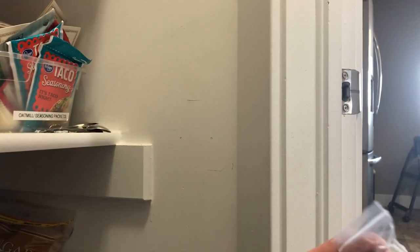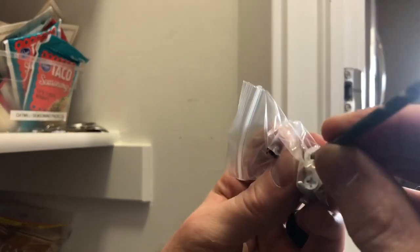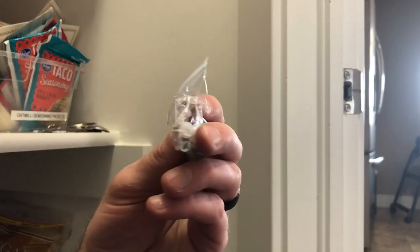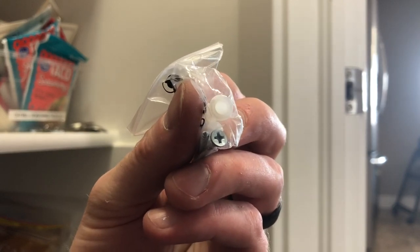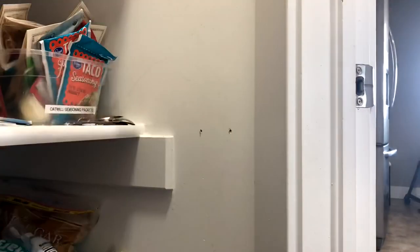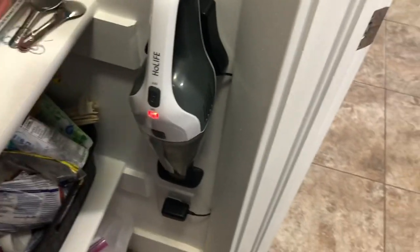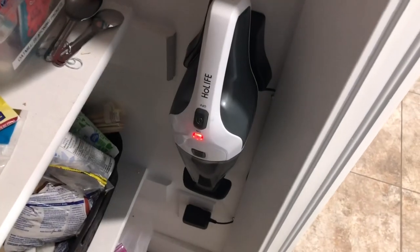I chose a drill bit about the same width as the spacer, drilled the holes, and plugged them with the spacers. Next I use the provided screws to drill the mount into the wall. Now that the wall mount is installed, I used some little tacks to keep the cord out of the way, and the last step is to mount the vacuum. You can see that if I turn the light off to the pantry, the power stays on — so it's always ready to go.